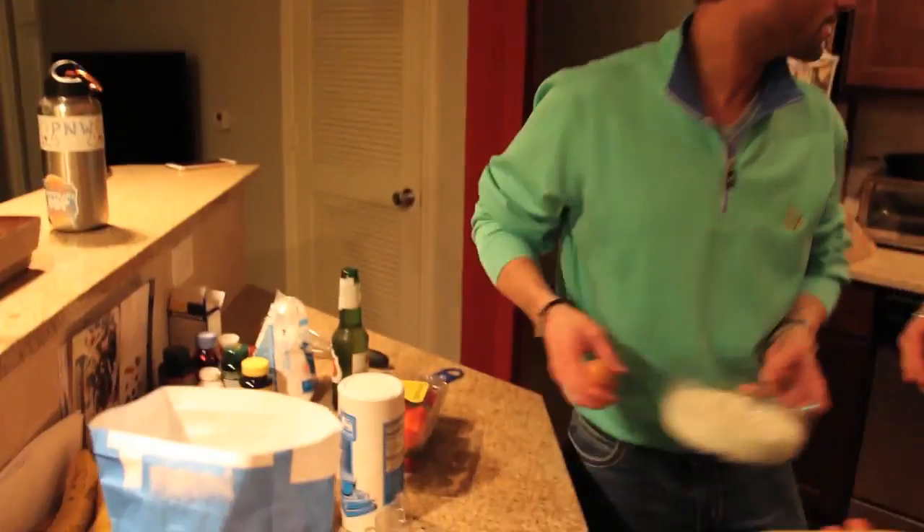So once it's whipped — is it whipped? Into submission! It's as whipped as it's going to get. So you're going to cover it for like 20 minutes and let it chill. I can't wait that long! I gotta crack them on the sink. Who's ready for the secret talent? The whole thing in the hole.